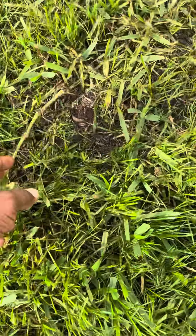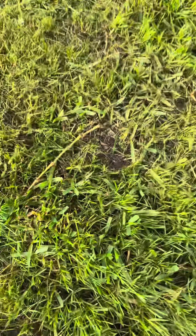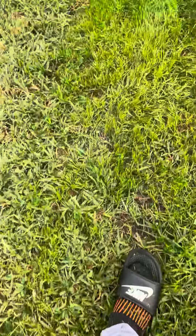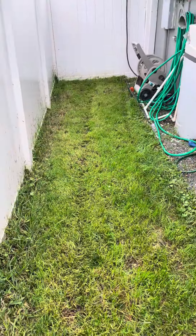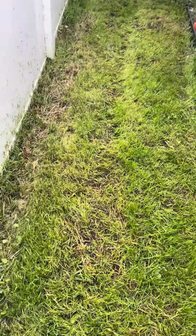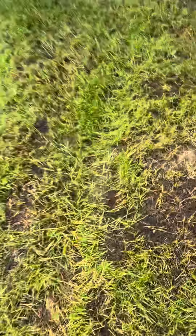One guy said his grass came back — this type of grass came back. I just live in a home association, so I spent all that money on that grass. I'm still going to do some more stuff. I'm going to aerate it again, seed it again, catch a lot of this, and do it with a different type of grass — some real good grass.